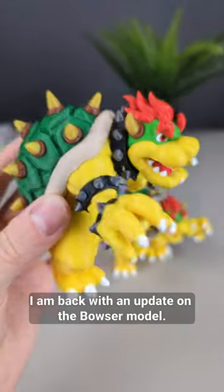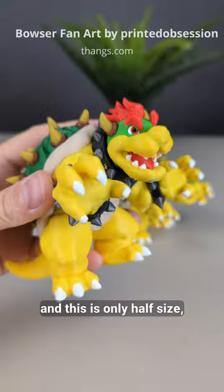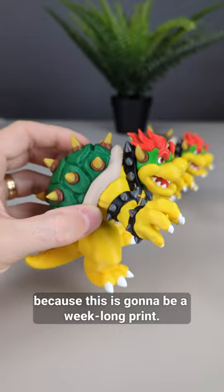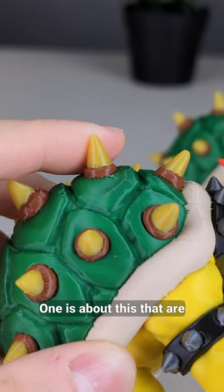I am back with an update on the Bowser model. I printed it with this 10 Aurapol filament colors and this is only half size, so next I'm gonna print the tall version. I want to make sure I get the colors right because this is gonna be a week-long print, and you guys had some ideas in the comments.